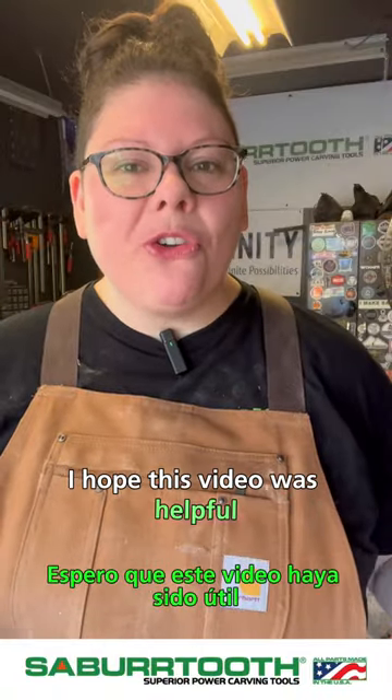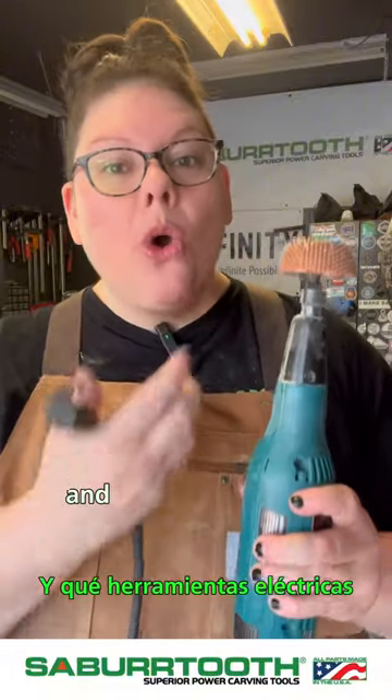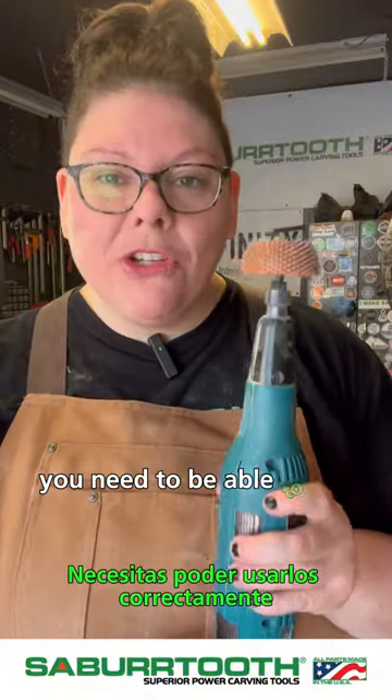I hope this video was helpful. Next video, we're going to be talking about all the different tools that Sabertooth offers and what power tools you need to be able to use these properly.